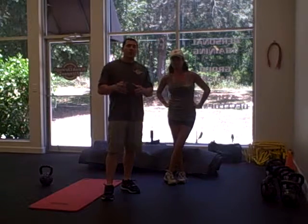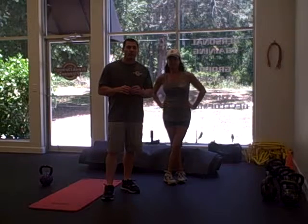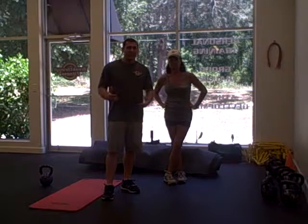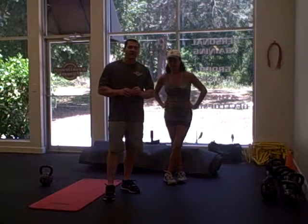Hey everybody, Coach Dom here with Amy. We're bringing you our warm-up series. We want you to think out of the box with a warm-up. A lot of you guys are just getting on a treadmill or doing static stretches like touching your toes and things like that. That's not an effective warm-up.